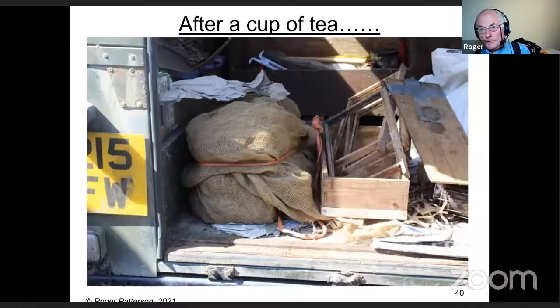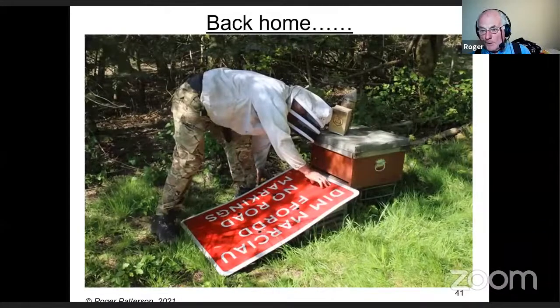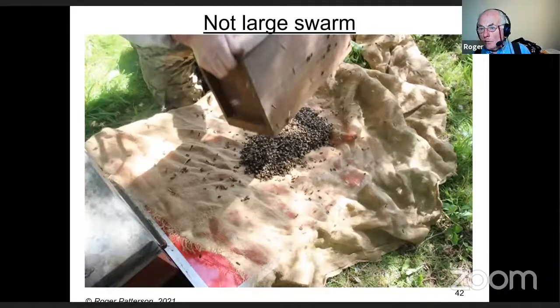If there are any bees left, they don't usually hang around too long before deciding to go home. Some people go back at dusk, but it's not always necessary. Back home, set the hive up. Try to get your cloth over the edge of the board if you can — otherwise bees tend to go underneath, take the queen with them, and it becomes much more difficult to get them to run up into the hive.